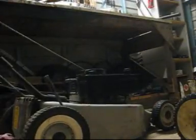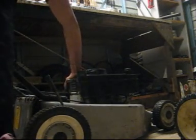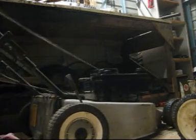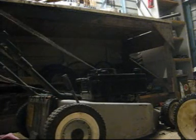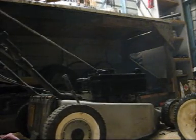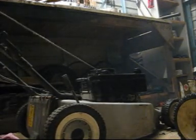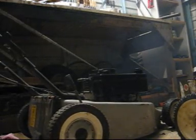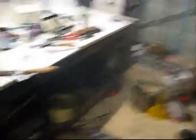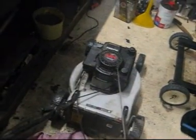I went and got fuel. It's dark now, so I had to set the camera up somewhere so I can properly pull it. It's a bit smoky and the governor is working overtime, but it worked, so this should be alright.